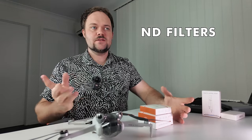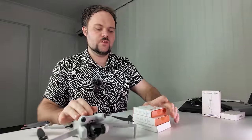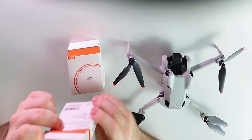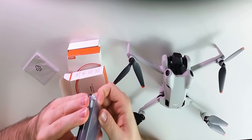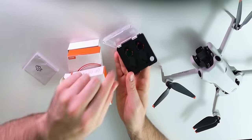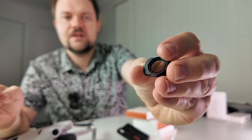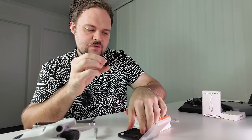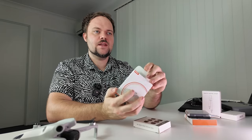Let's move on to ND filters — always handy to get with your drone. First up is a two-pack variable ND filter from BRDRC, which lets you adjust the ND with a simple twist — very cool. This set includes a 2-to-5 ND and a 6-to-9 ND. Then there's also a six-pack ND filter kit from BRDRC as well. Both of these will be linked on Amazon below.